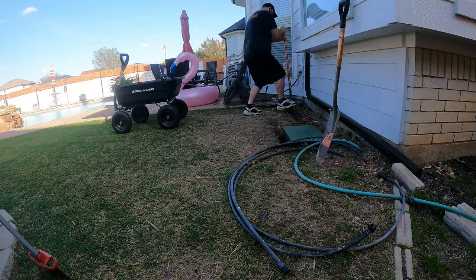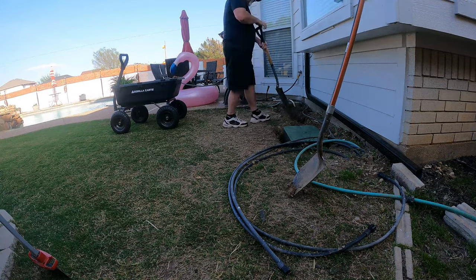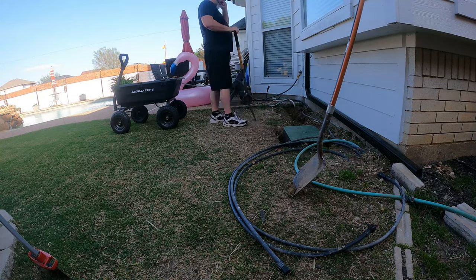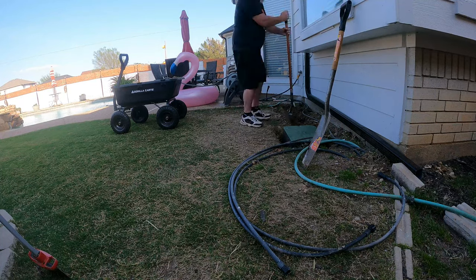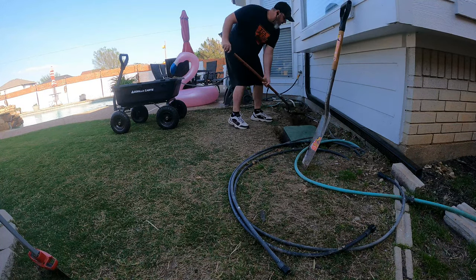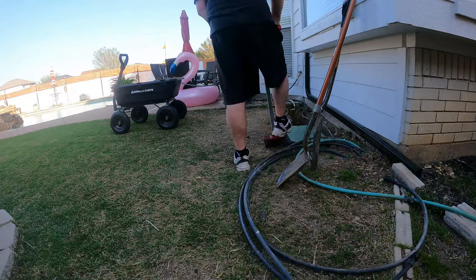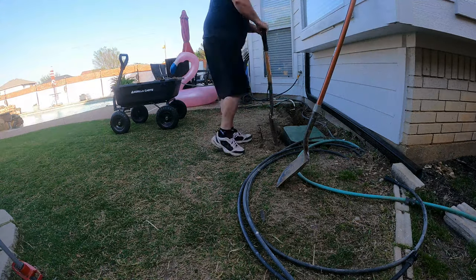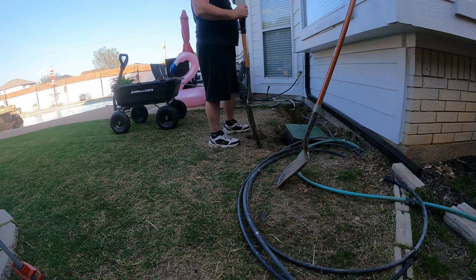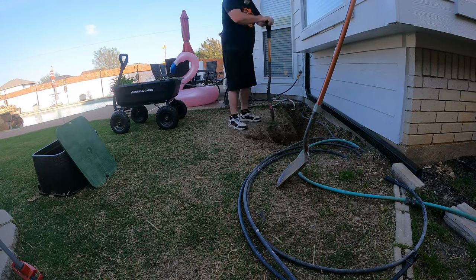This is day two. Here I'm trenching out the line over to the faucet where I'm going to tie in temporarily to provide water to the manifold. I'm expecting to have a lot more water pressure. Same tools pretty much — just trying to get the trench down to the level that'll allow the lines to come in, keeping that box level.